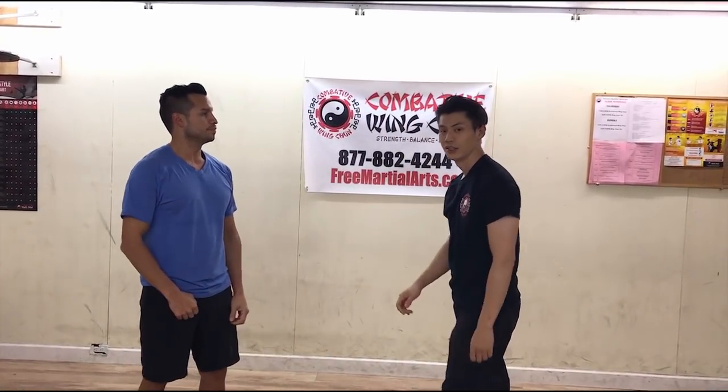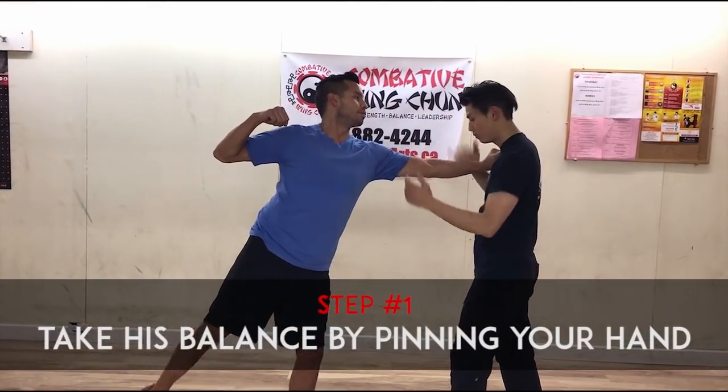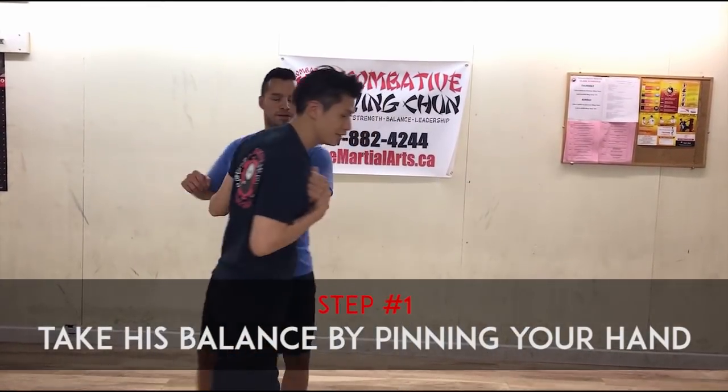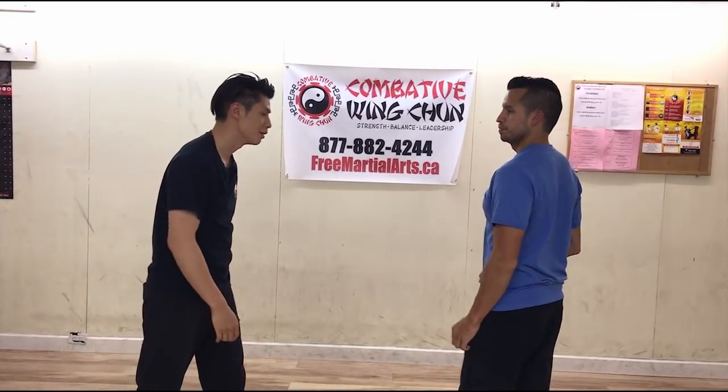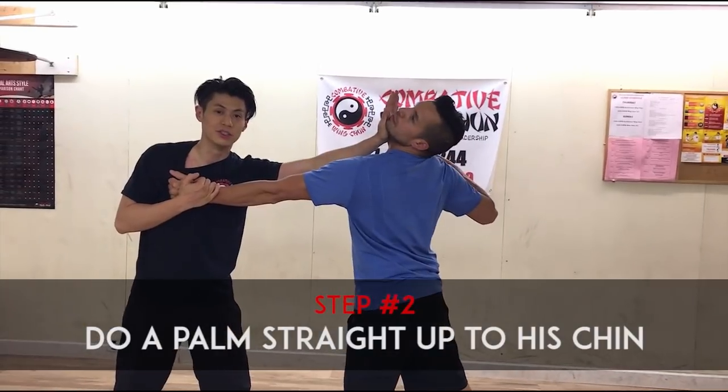Instead of letting that happen, when he grabs, take his balance by pinning your hand. You can't see it this way - so he's coming in, he's grabbing, take his balance by pinning his hand here, and then do a palm straight up to the chin.